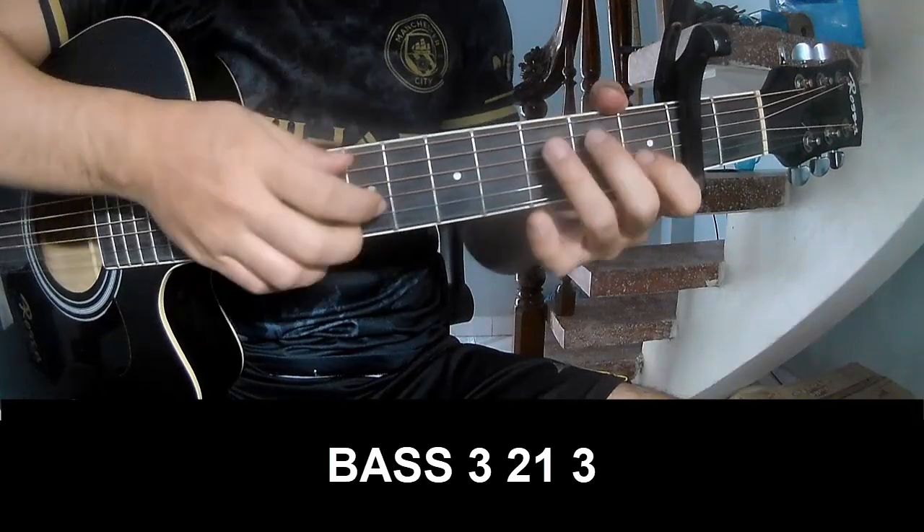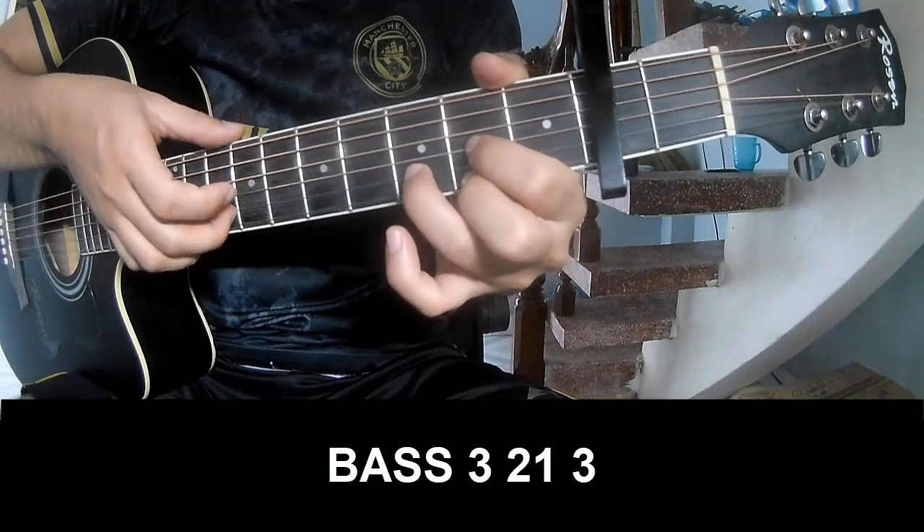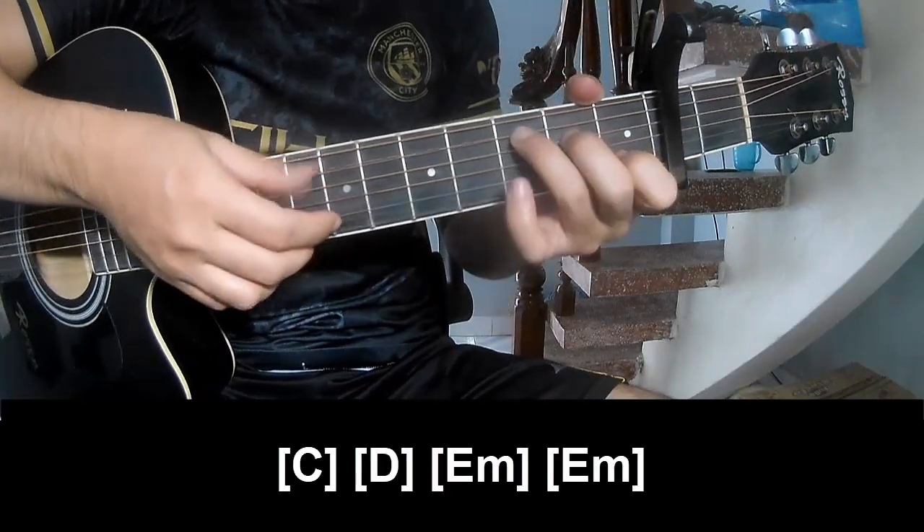The first and pre-chorus pattern to play: P, 3, 2, 1, 3 — P, 3, 2, 1, 3. And to play long — first we play long C.